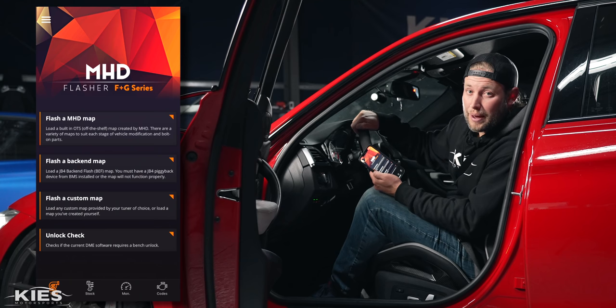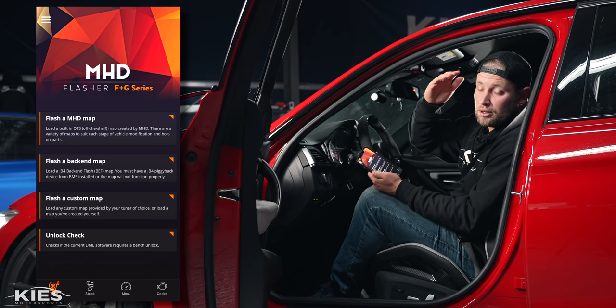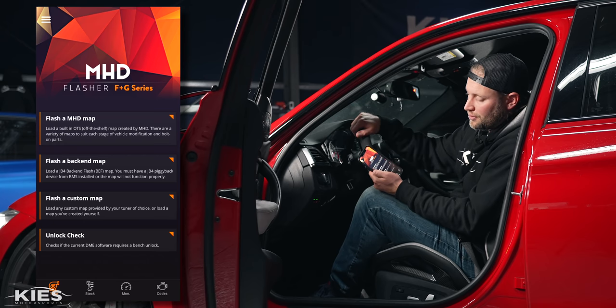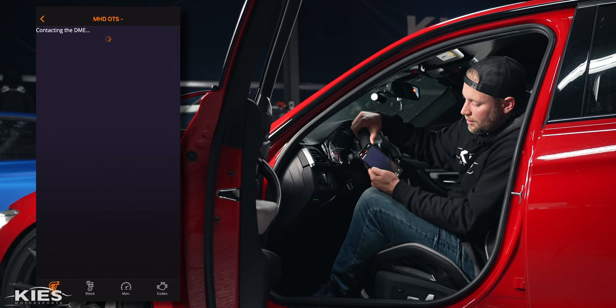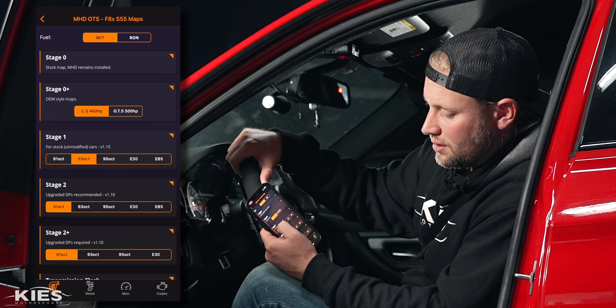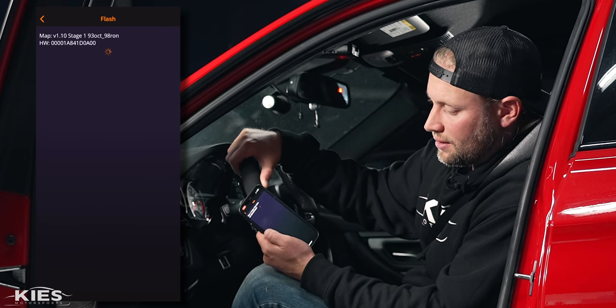Now we're going to walk you through how to do MHD. With MHD you have to do that manual configuration with the IP address and the subnet mask just like we did for Boot Mode. So if you don't know how to do that, just go back to the Boot Mode portion of this video. We're going to go to flash a map — let's do stage one 93 octane — it's going to contact the DME. We're going to do a long write. We're at 85% of our full flash, 30 seconds to go. And we are good to go.